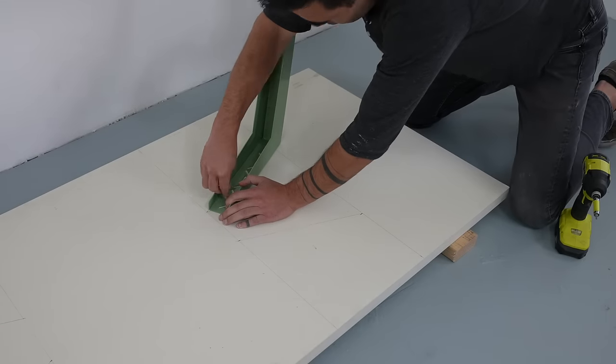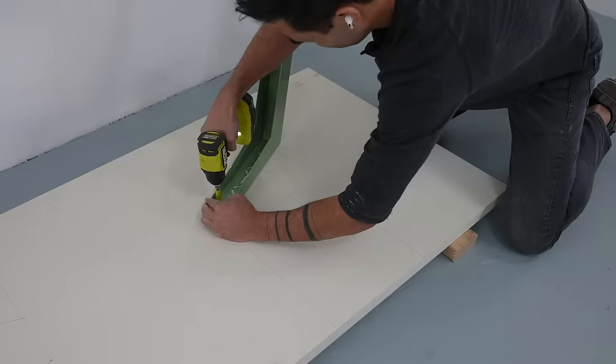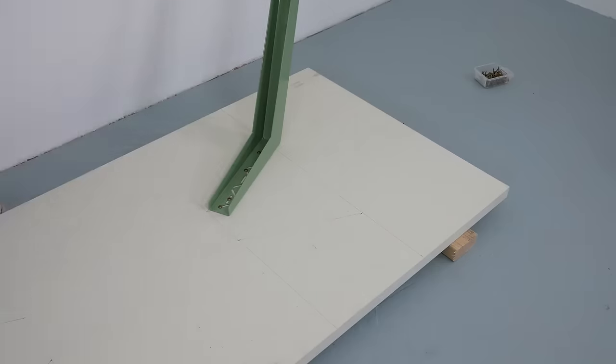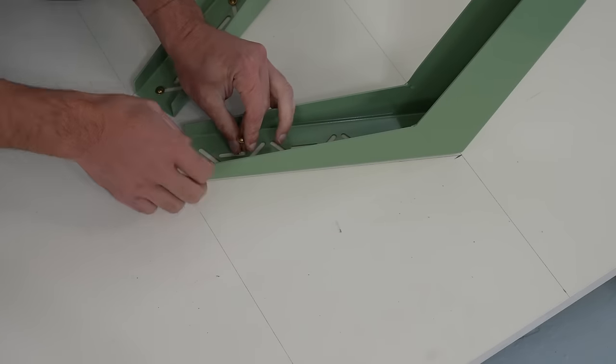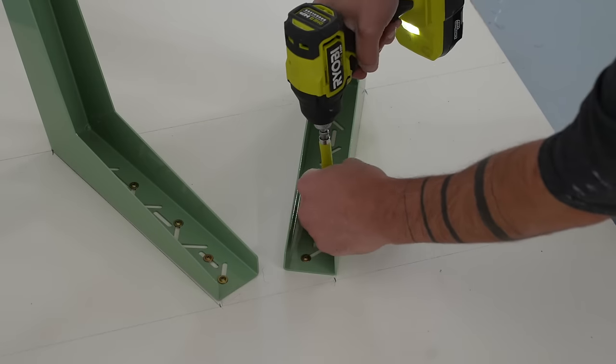I use one and a quarter inch long cabinet screws to secure the legs to the door. One of the details that I really like is that they have slots instead of holes, which gives you a lot of flexibility on screw placement.